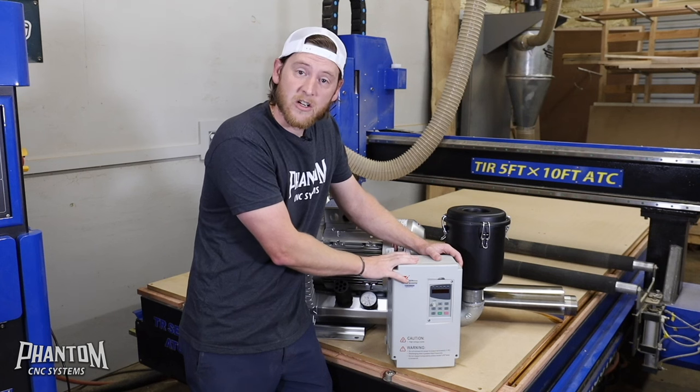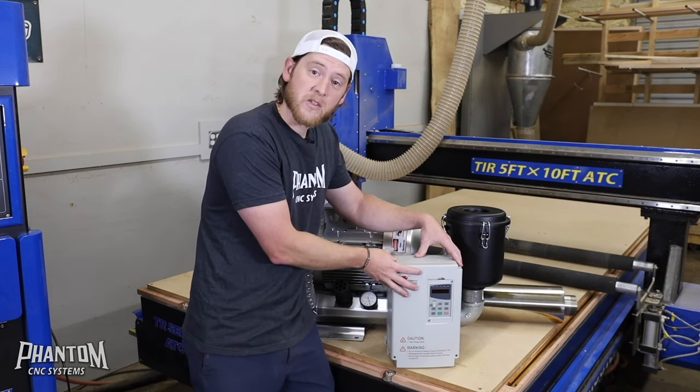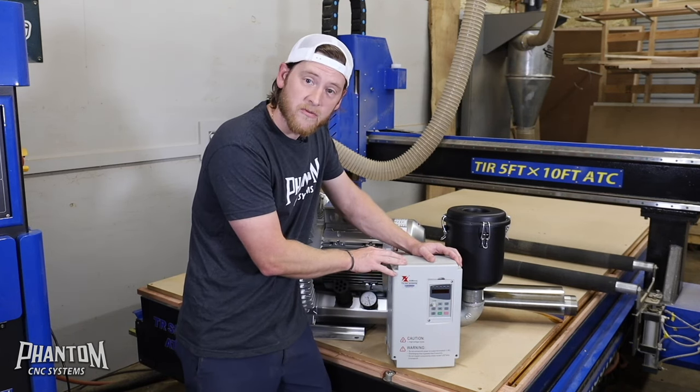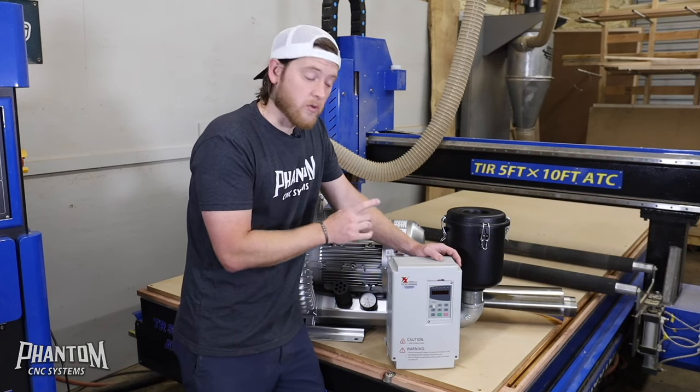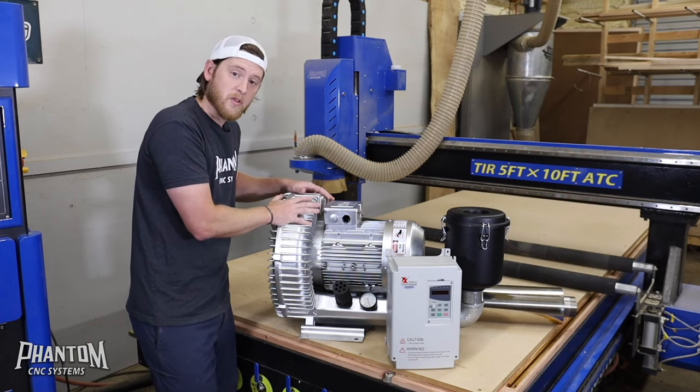This unit here is a VFD — a variable frequency drive. This is the powerhouse of this vacuum system. This is what's going to control the amperage and where you're going to start and stop your vacuum pump itself. Now let's hook up the electrical to the VFD and then we'll hook up the electrical from the VFD to the vacuum pump itself.